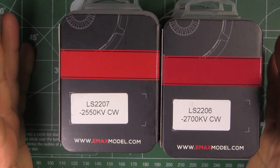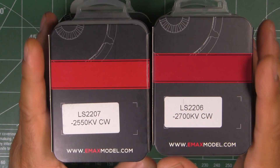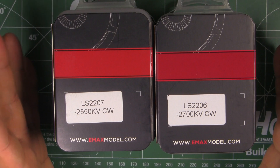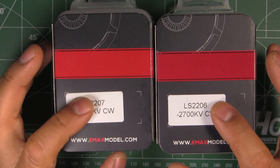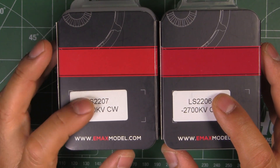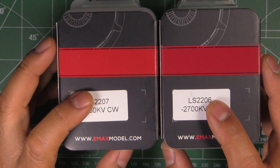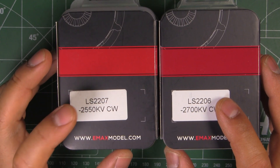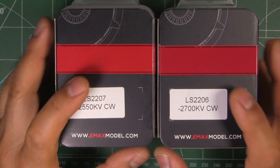Thanks to Emax USA for sending these motors for testing so I can put them on the thrust stand, tear them down, and show them to you. I'm going to be testing all these motors one by one — comparing them to other sizes like the 2306 or 2206. I'll do the usual props: five inch and a couple of six inch props on 4S mostly, and for some motors I've started running 5S on the HQ 5040x3.